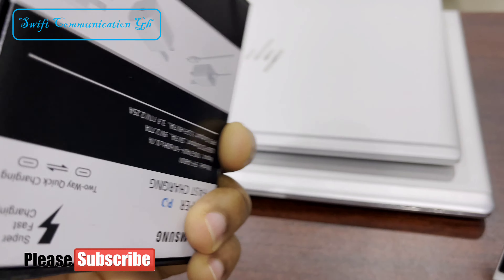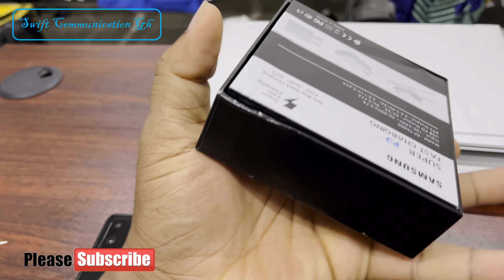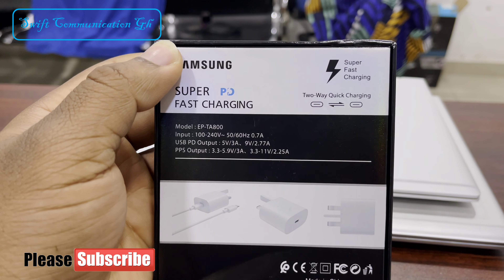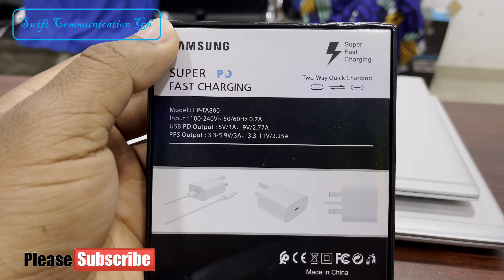Hello guys, welcome to Sufconi Kissing GH. In this video, I will be unboxing a Samsung super fast charger. I will be using a Samsung S20 Ultra to test it.